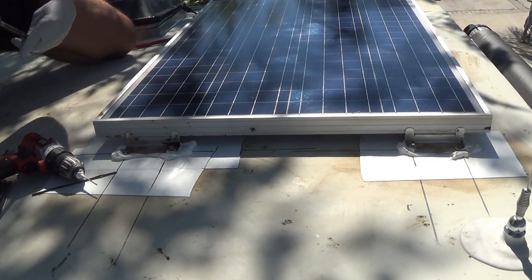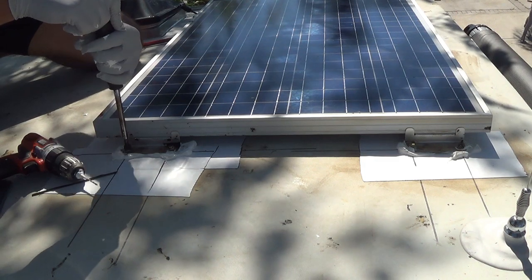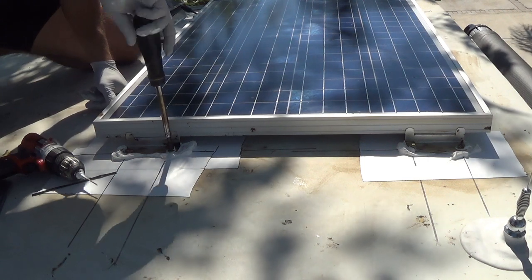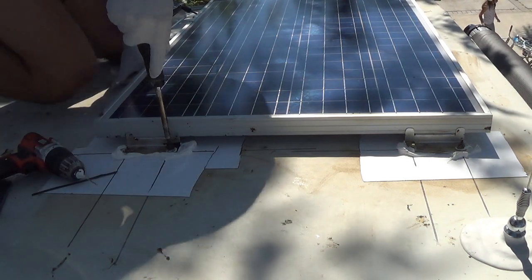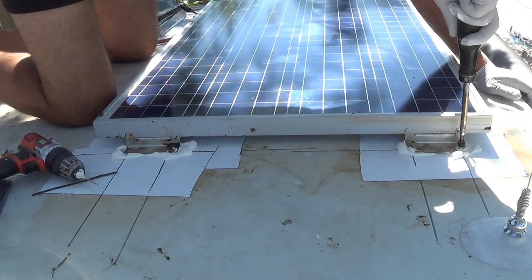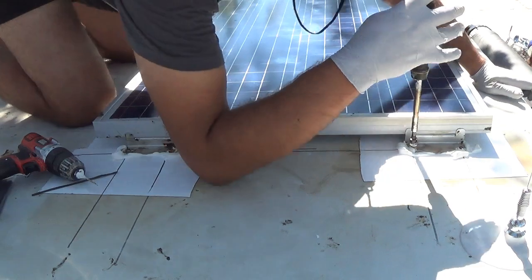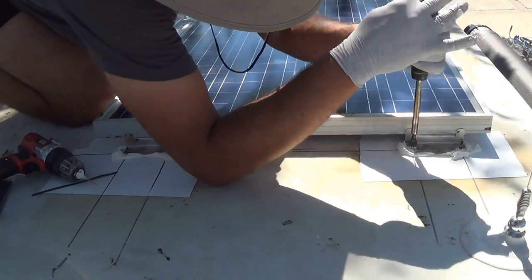It's very important that you tighten it by hand. It's very important.